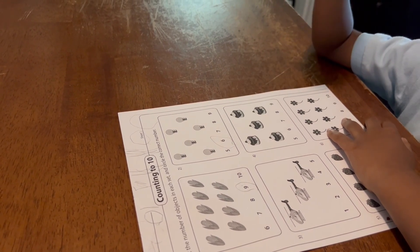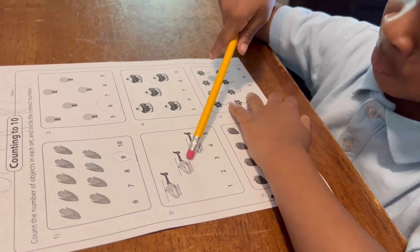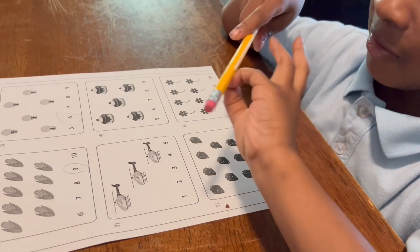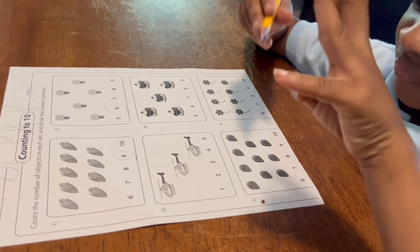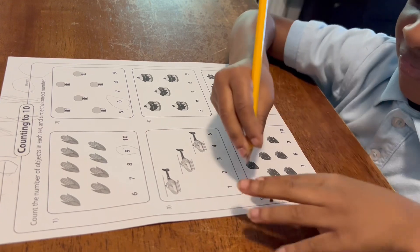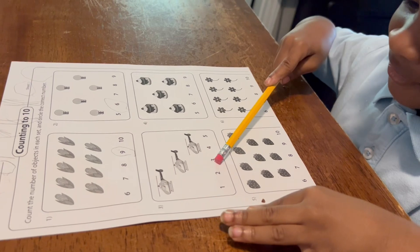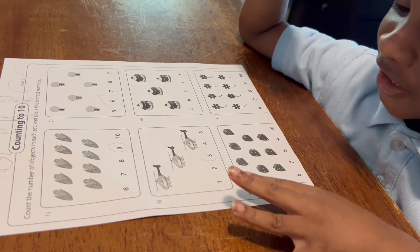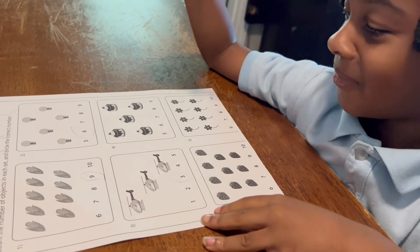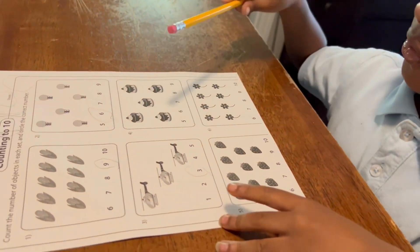Good job. All right, next one. Helicopters. How many? Three. Three? You knew that one without counting, huh? All right, circle — which number is three? There you go. Good job. I farted. Oh my goodness, you didn't say excuse me. Excuse me. All right, what's next?